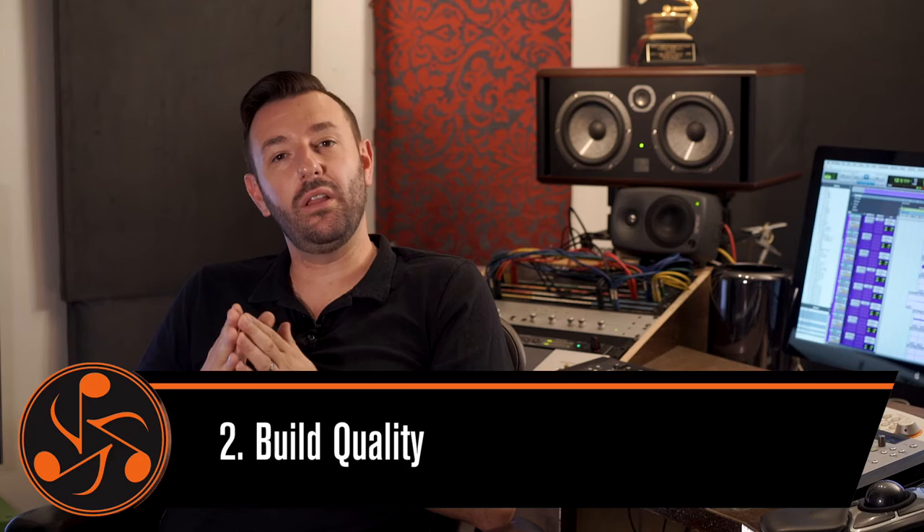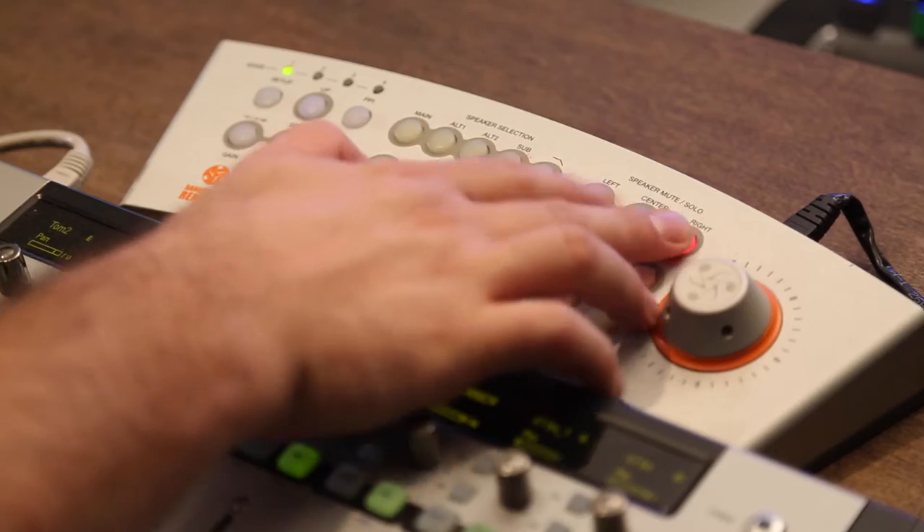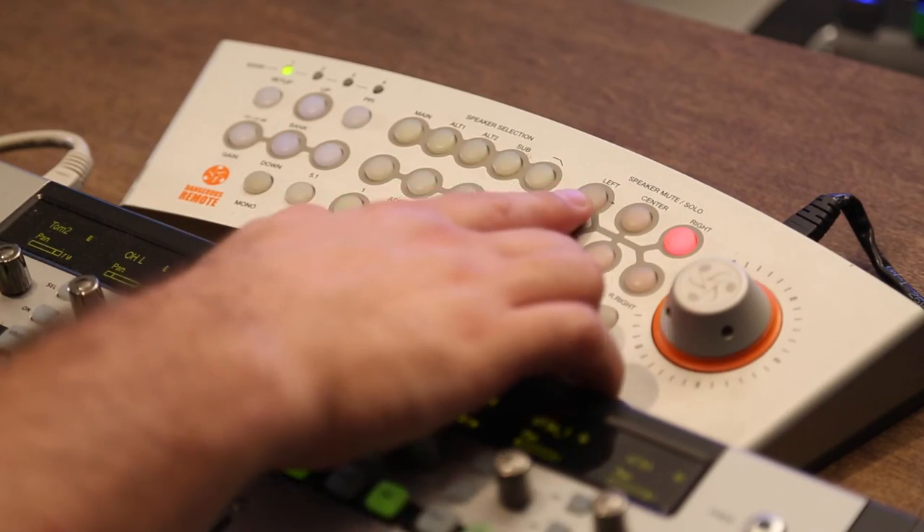Problem number two: build quality. A lot of controllers are built but don't last. You tend to hit buttons and they stop working. They start crackling. They start making noises that you had never even heard of. They just don't last.